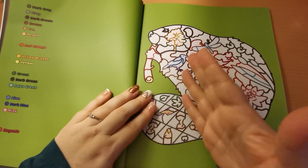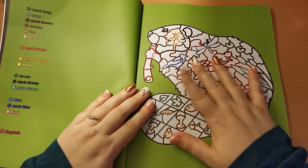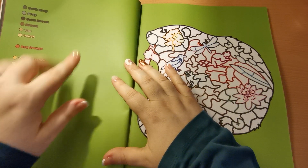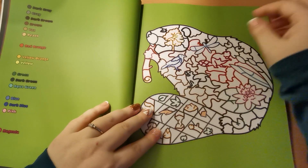Just be mindful, as always my lovelies, to put a blotter page between just to protect your next image, and also just be careful because you will get bleed through on this — you will see it on the coloured paper.